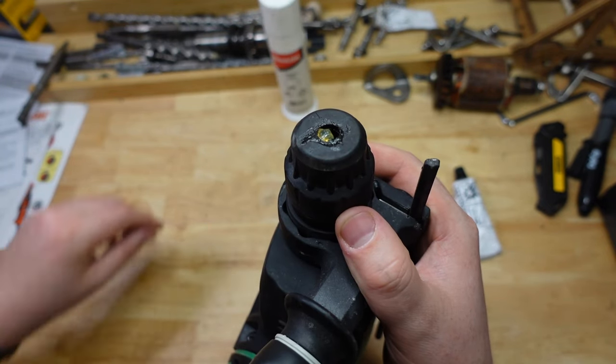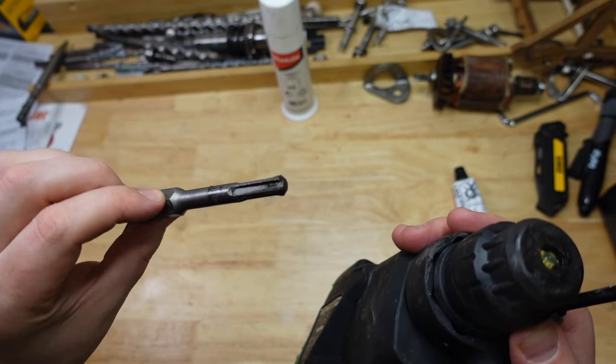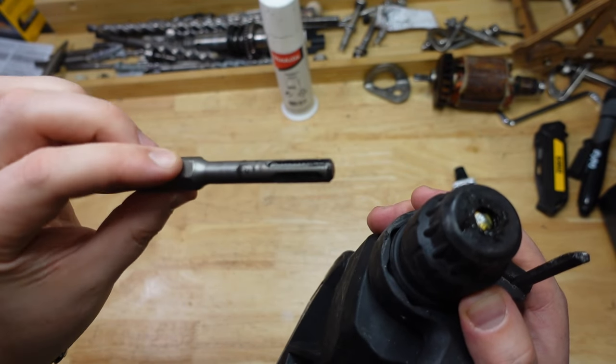You don't need to do very much at all. In fact, look at some older bits I've been using — you can see they're pretty lightly greased. You don't need to dollop it all on there.